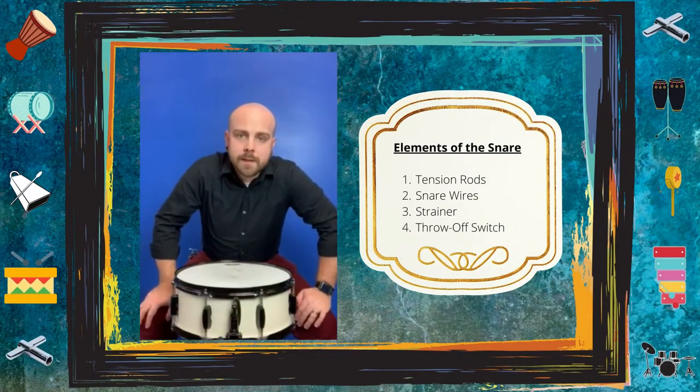Hey everyone, Rocco here. I'm here to launch an exciting new segment called Five-Minute Lessons, where we feature our instructors doing what they do best — teaching. Since I play drums myself, I'm going to kick off the first one with a lesson on drum tuning. Specifically, we're going to focus on the snare drum and how to get a good sound with minimal effort. So without further ado, let's check it out.